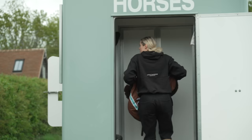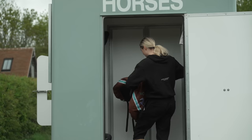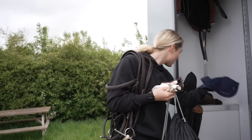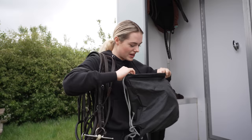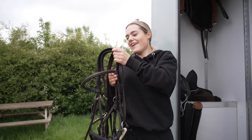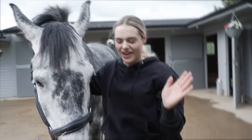I have my dressage saddle and my jumping saddle. I've got Joey's ear bonnet - going for navy to match my show jacket. Brown gloves for show jumping, white gloves for dressage. I have my helmet, going for the navy one today because it matches my show jacket. For dressage I have my bridle and also my breastplate for show jumping.